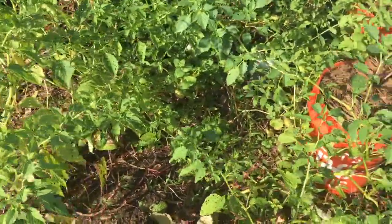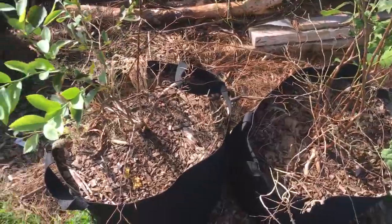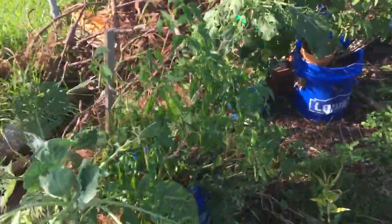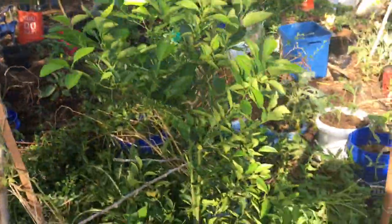Here we've got some tomatillos that are producing pretty well. Tomatillos are very heat and drought tolerant. I had to move these blueberries into the shade because they were not doing well. I've got some peppers I over-wintered over here, also some collards.